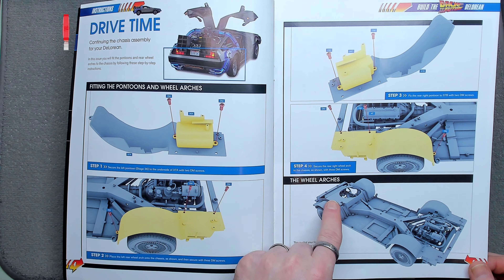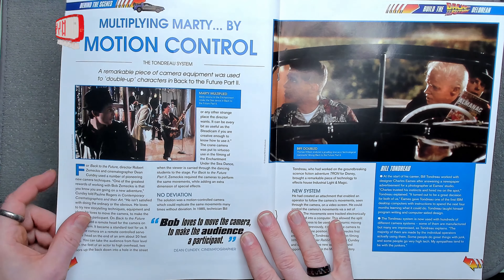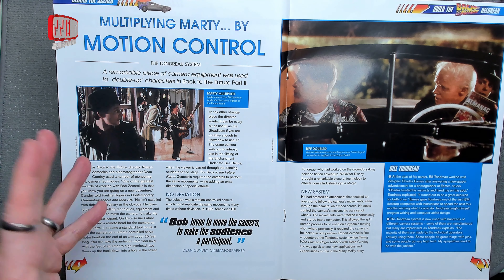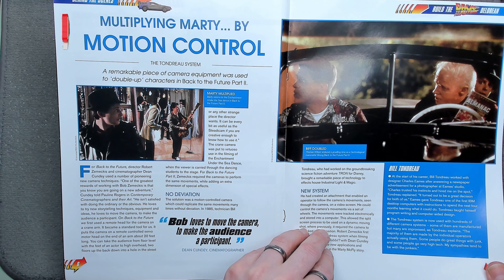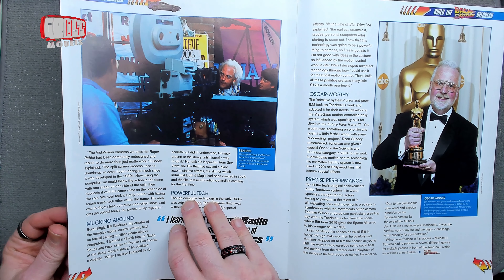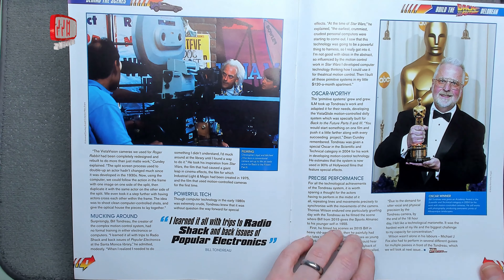I'm confused because the front hasn't got the engine — engines normally go at the front in cars, except for this car where it goes at the back. Looking at the rest of the magazine: behind the scenes, multiplying Marty by motion control — they doubled up characters in scenes where they had to be in the foreground and background. Things you don't think about until you realize how difficult that would have been.